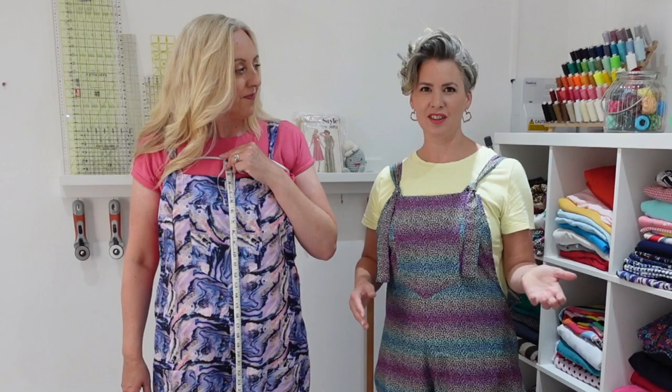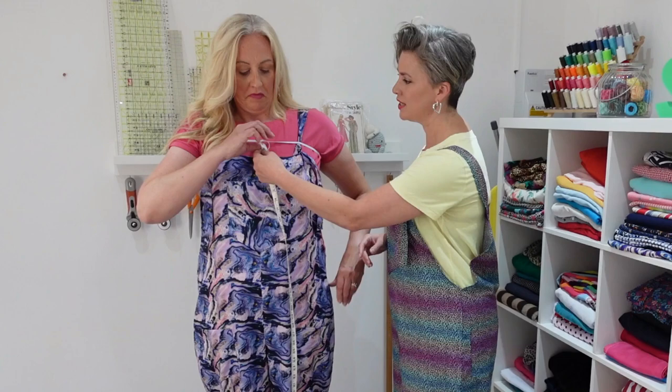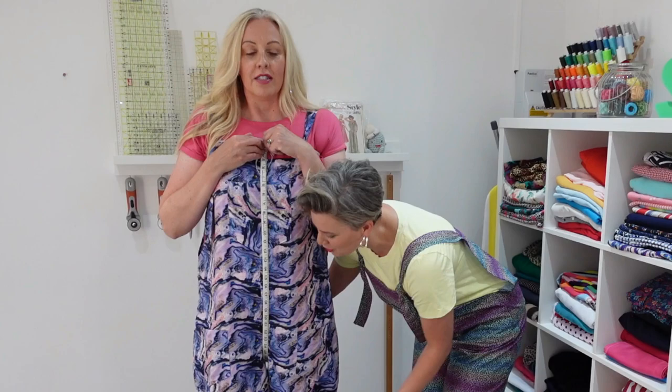The second measurement, whilst we've still got that elastic up, is going to be your crotch depth measurement. It's a bit of a funny one — you can do it yourself, but the best thing to do is put on a pair of trousers or shorts that has a crotch seam, where your leg seams intersect, because that's going to help you get the measurement. We're going to measure from the same place and run the tape measure through your leg to find the centre middle of your undercarriage.